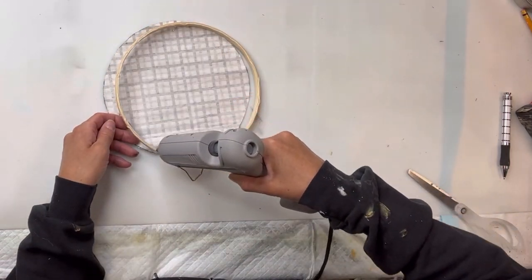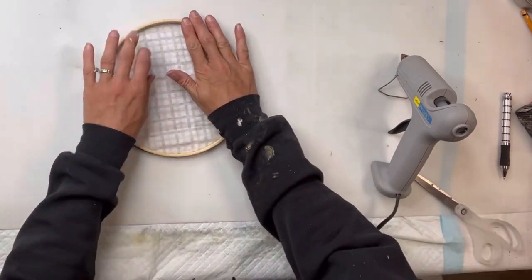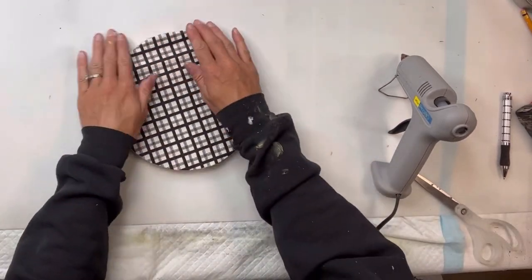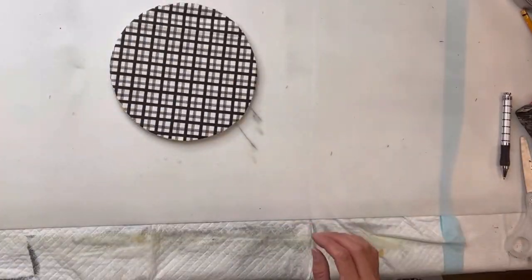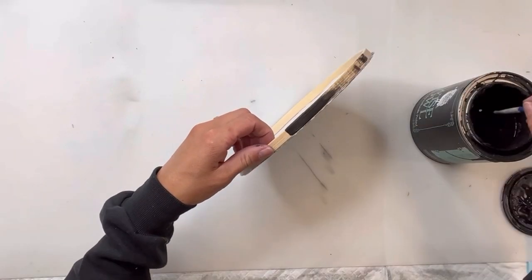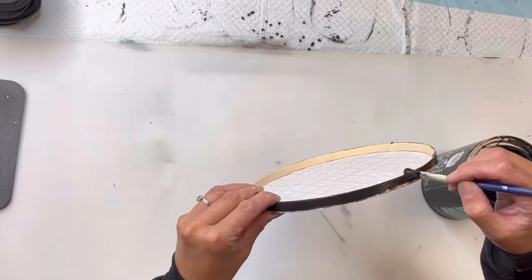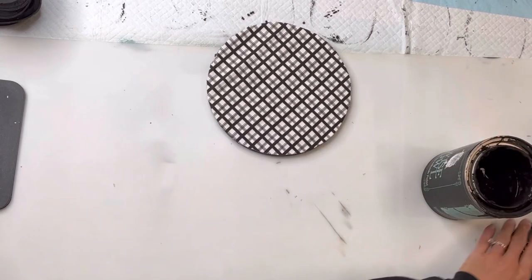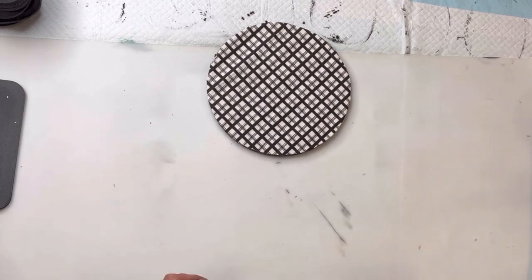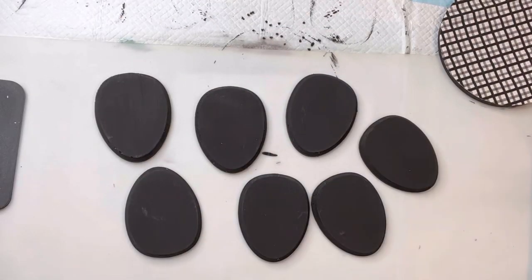I'm going to add some hot glue around the wooden ring. My hot glue gun gets pretty hot, so I'm able to go around the entire thing with a thin layer of glue before it dries. I'm going to lay that down onto the fabric so the fabric is covering and sitting on top of the wood ring, and then I'm going to paint the outer edge of the ring with some Wise Owl black and let everything fully dry.